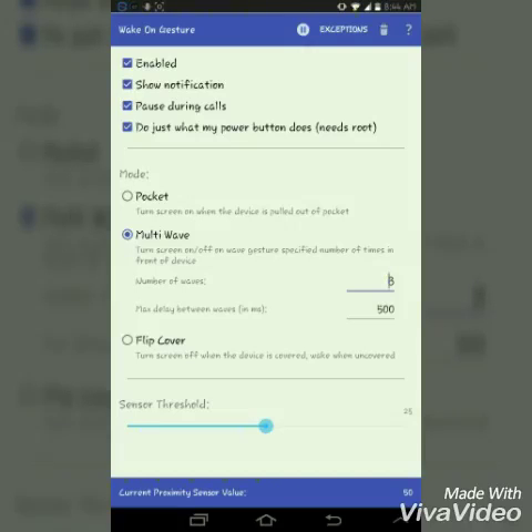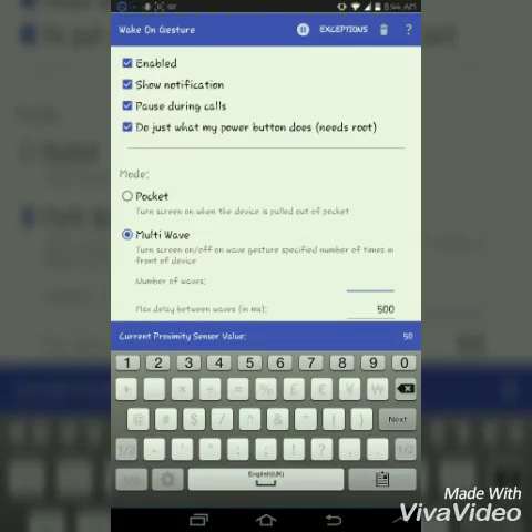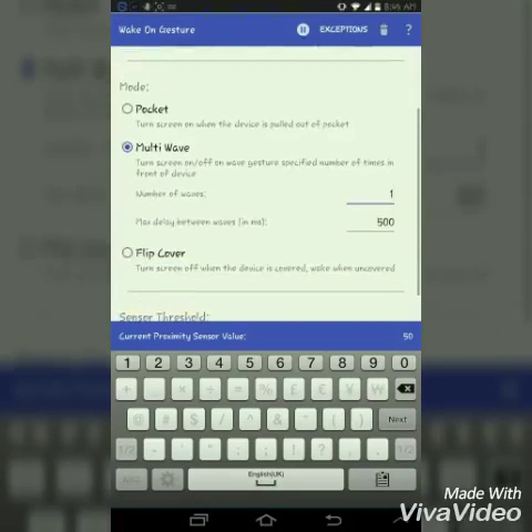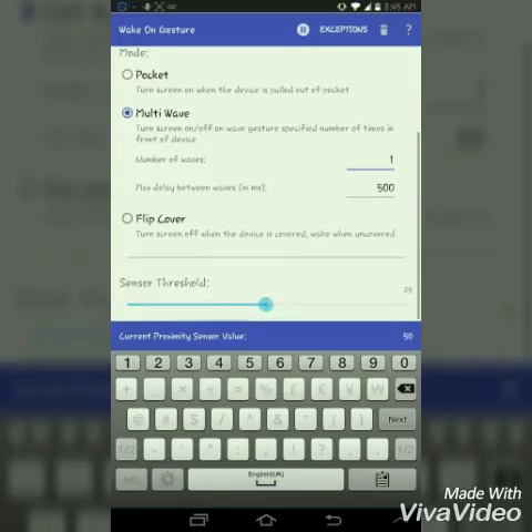The second option is multi wave. It shows a given number of waves — here it's set to three, but you can decrease or increase it. I set it to one, and after one stroke over the proximity sensor the screen turns off, and when I move my hand again it turns back on.